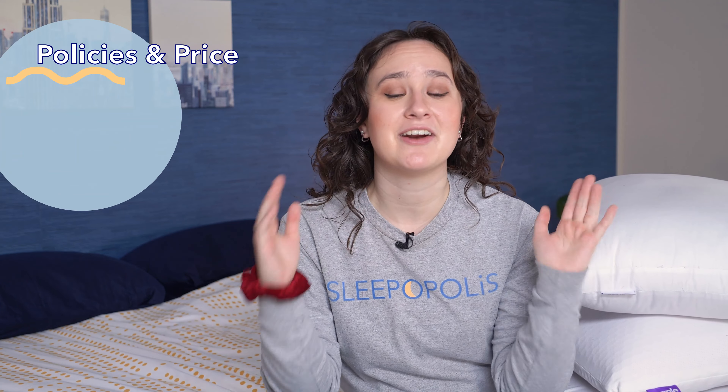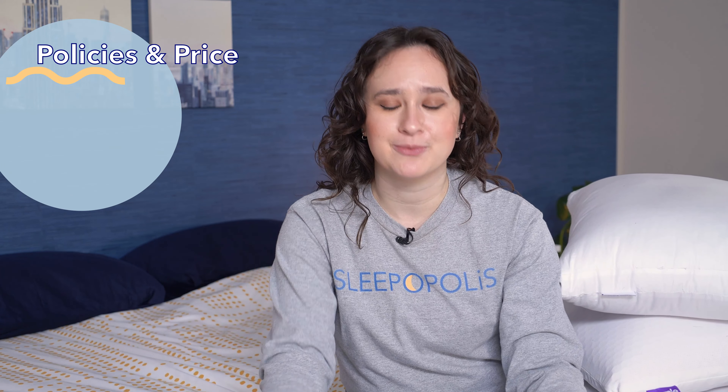Let's kick this review off with a look at Purple's policies and prices, because no matter how much you think a pillow is going to be right for you, you got to read the fine print first. Purple offers free shipping within the contiguous United States. Customers in Hawaii and Alaska will have to pay an additional shipping fee.